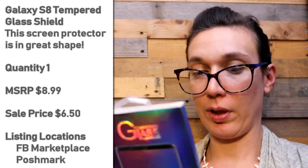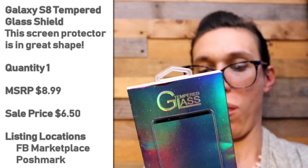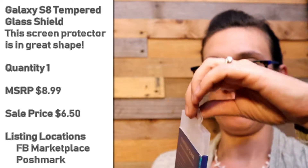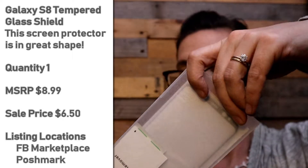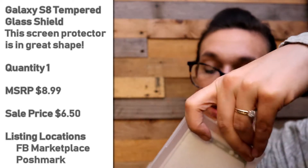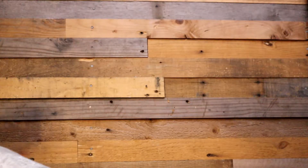This is a tempered glass for a Galaxy S8. All your screen applicator stuff is in there.